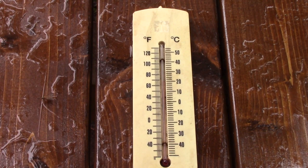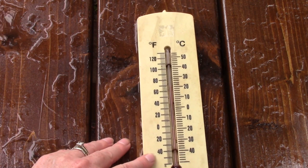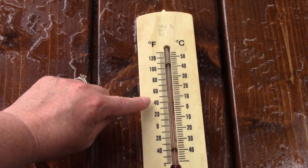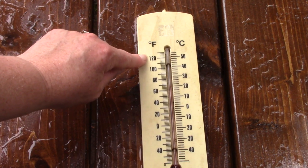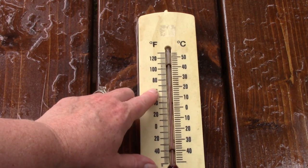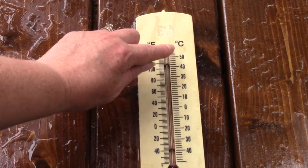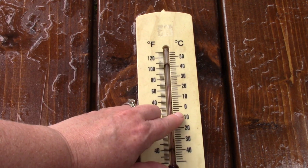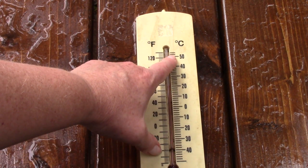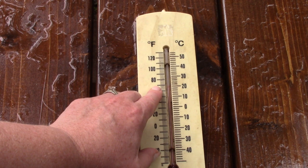Let's take a really close look at my thermometer. On the Fahrenheit scale, it jumps by 20 degrees: minus 40, minus 20, zero, 20, 40, 60, 80, 100, 120. The liquid inside is pointing up between 80 and 60, showing 70 degrees. On the Celsius side, it jumps by tens: 40, 30, 20, 10, zero — and in Celsius, zero is freezing — then 10, 20, 30, 40, 50 degrees. In Celsius it is 20 degrees, and in Fahrenheit it is about 70.